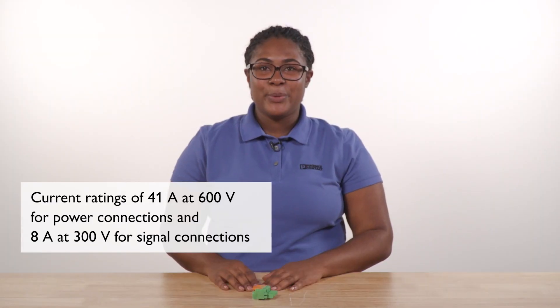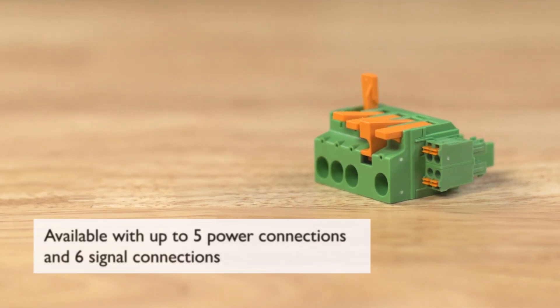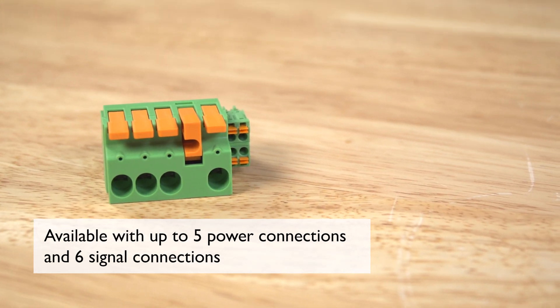With ratings of 41 amps at 600 volts for power connections and 8 amps at 300 volts for signal connections, the LPCH-6 is available with up to 5 power connections and 6 signal connections in the same connector, making it suitable for a wider range of requirements.